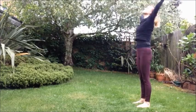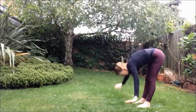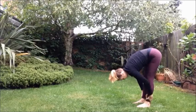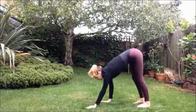Second round. Inhale, arms up. Exhale, forward bend, Uttanasana. Inhale, lengthen the spine. Exhale, fold forward. Walking the hands out — second Downward Dog.